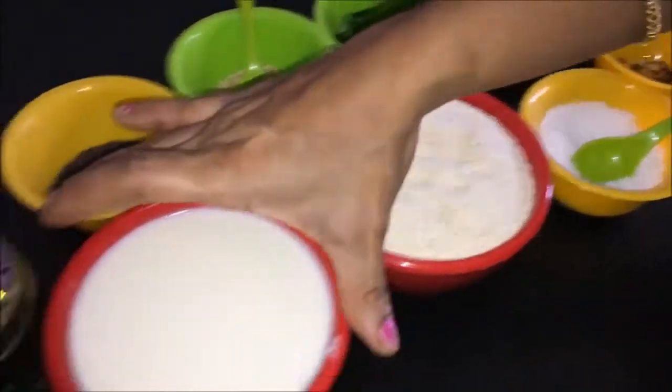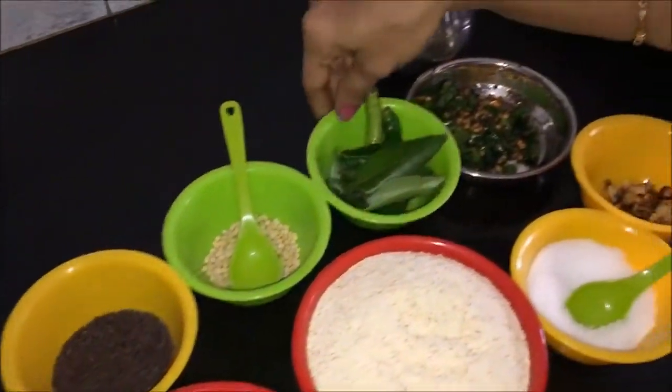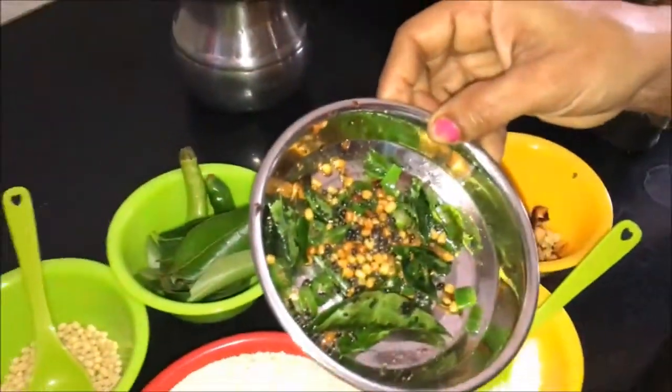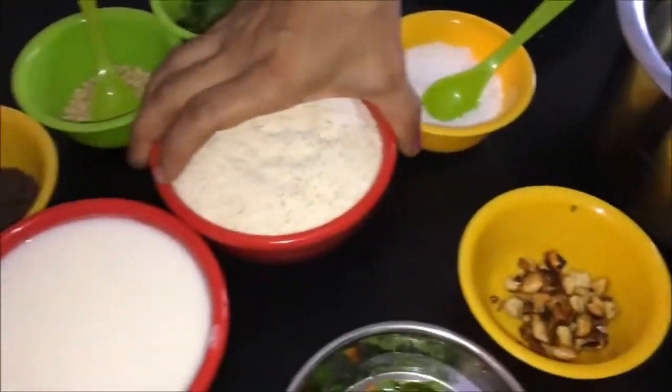We have 2 cups of rava. Now let's mix it together.